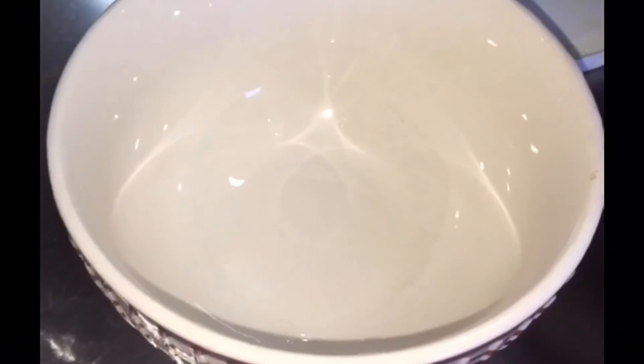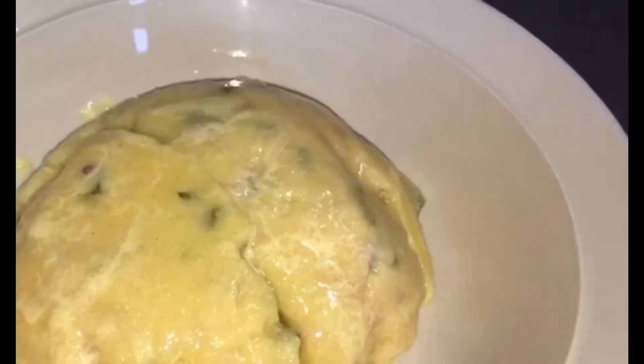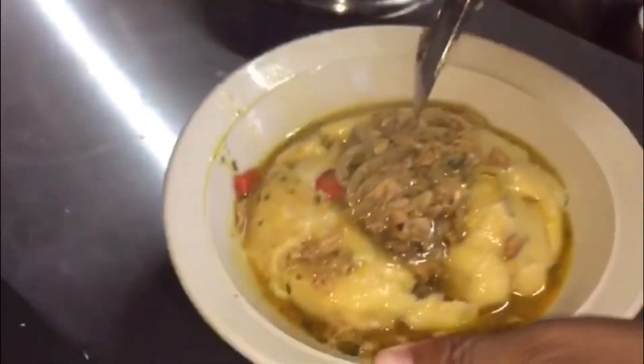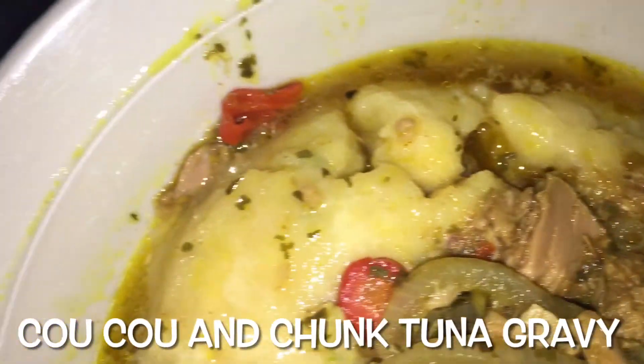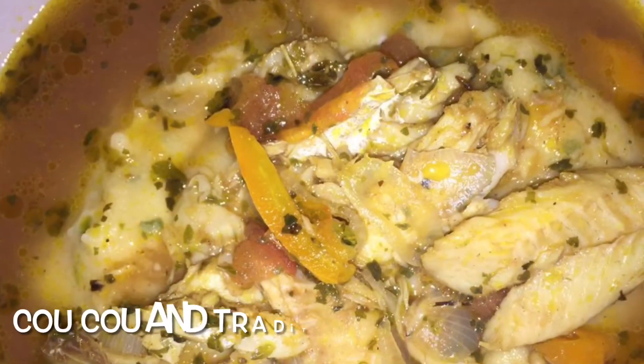So let's put our dish together. We get a small bowl, put some butter in it just to coat the bowl, and then pat some cuckoo in. We cover the bowl with the plate we are going to eat from, give it a quick shake and turn it upside down. Voilà — all this just to give our cuckoo a nice rounded shape for presentation. Then we add our gravy. I am adding the tuna gravy — a nice, healthy helping to soak up that lovely cuckoo. There you have it: cuckoo with tuna gravy and cuckoo with salt fish gravy.